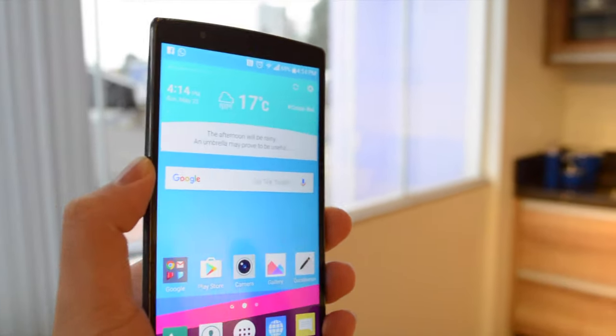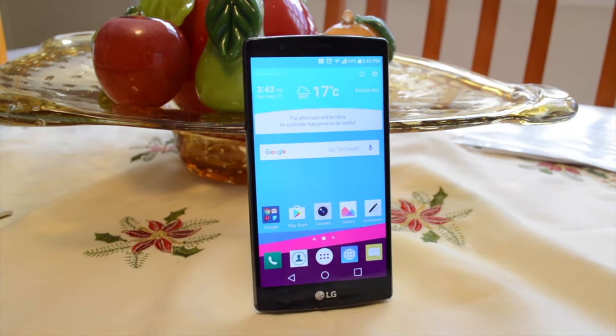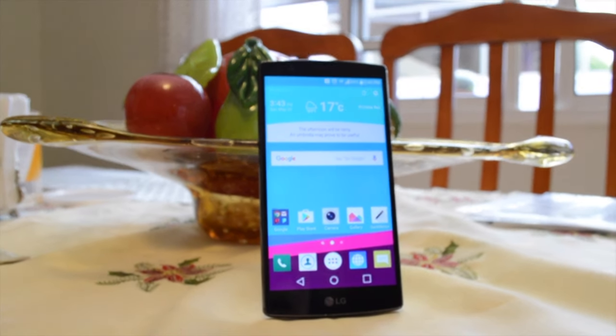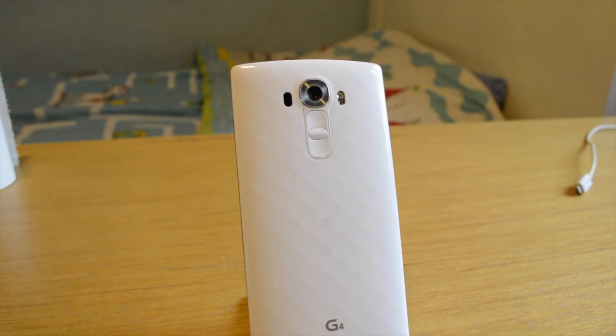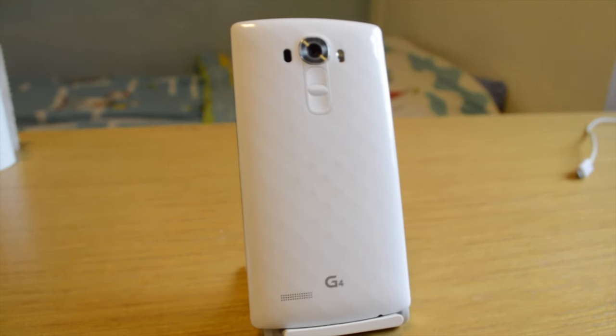It is still a very good phone in terms of performance, battery life, and display. So if you're out looking for one, go ahead and check it out, as in my opinion the quality hasn't worsened even with a new LG G5 coming to the markets very soon for you to purchase, if you haven't already in your region.